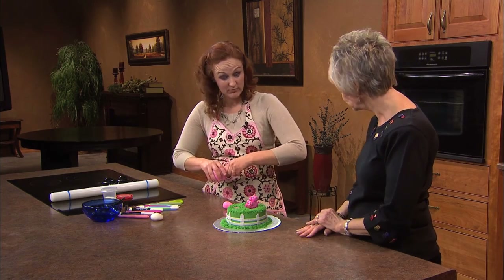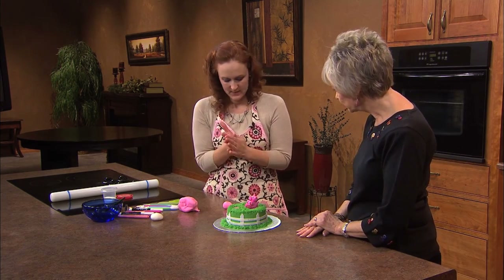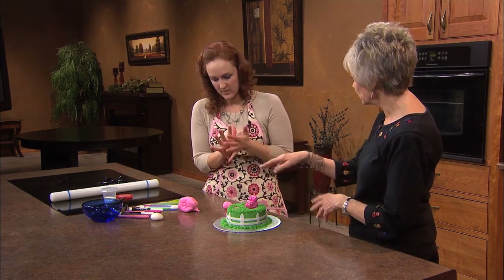Kind of like building a snowman. Pretty much. And you don't have to cover the fondant while you're working with it — it doesn't dry out that quickly. No.